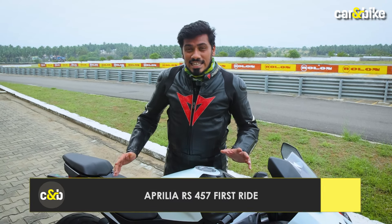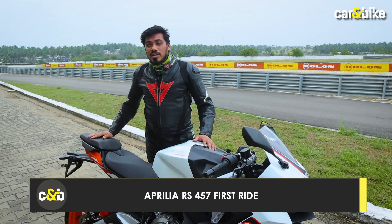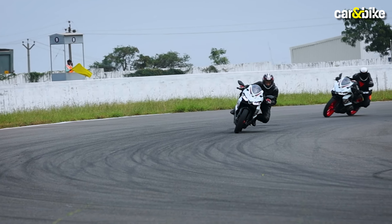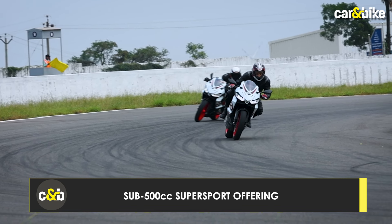Welcome to Car and Bike Hindi. Today we are going to run a new Italian motorcycle on Coimbatore's Kari Motor Speedway. This motorcycle has been manufactured in India and exported from India. Say hello to the all-new Aprilia RS 457 — a brand new motorcycle launched in the 500cc Super Sport category.